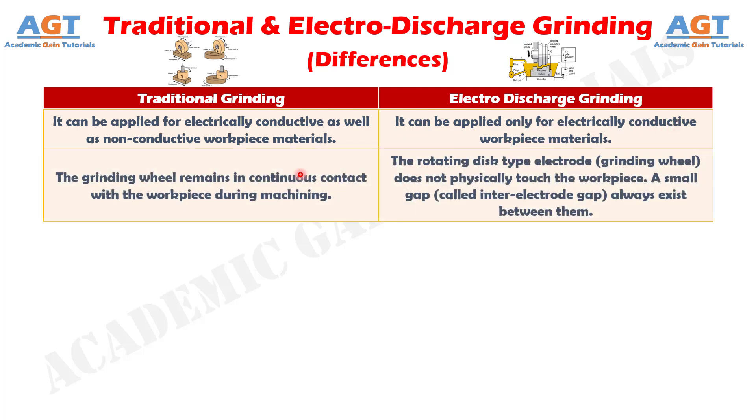Number 2. In traditional grinding, the grinding wheel remains in continuous contact with the workpiece during machining, whereas in electro-discharge grinding, the rotating disc-type electrode does not physically touch the workpiece. A small gap, called the inter-electrode gap, always exists between them.